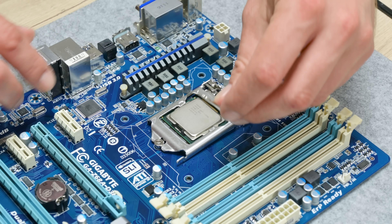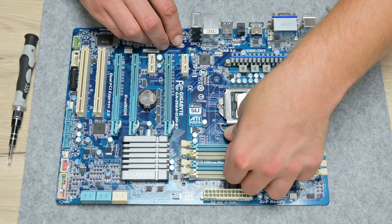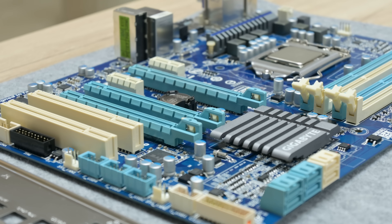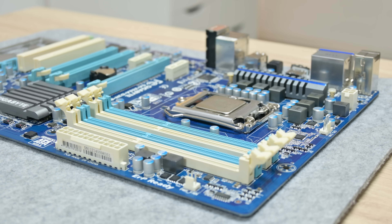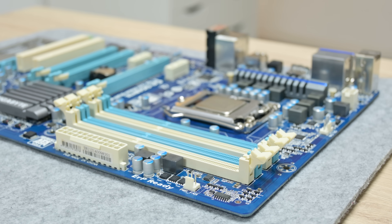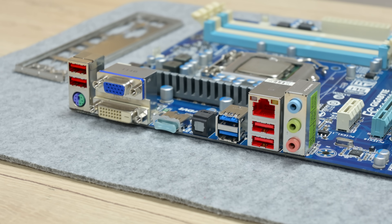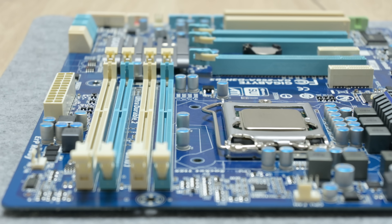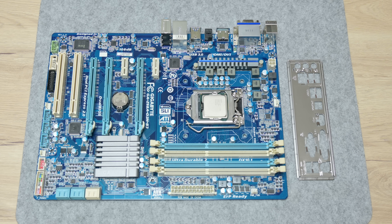This is the motherboard after detailed cleaning. The cleaning process takes a couple of hours — I need to clean the motherboard, then dry it, then clean it again, and dry it again for the final time. But in the end, it's all worth it. The motherboard is looking like a new one.